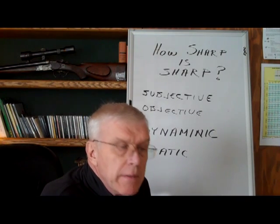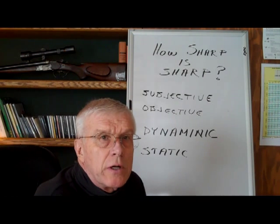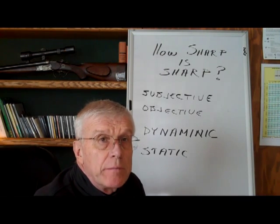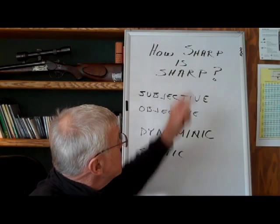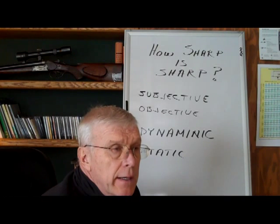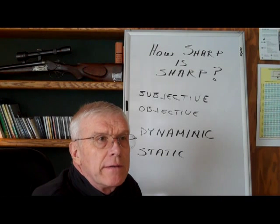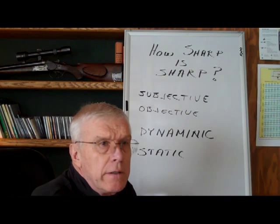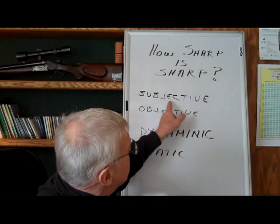Over the years I have been thinking about how to possibly measure sharpness. Obviously as bow hunters we try to have the sharpest blade we can on our broadhead, but I've always wondered how sharp is sharp? How do we measure that? I'm obviously not the sharpest knife in the drawer, but I sat around thinking about it for a couple of days and kind of laid out a little thought process on how I could evaluate this.